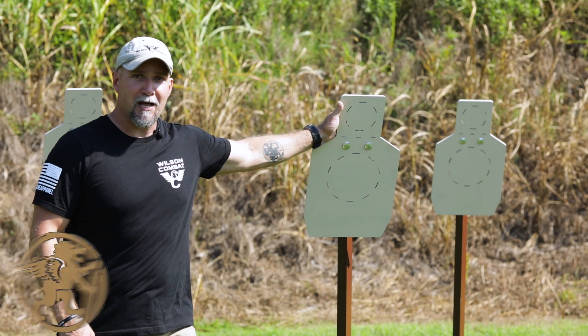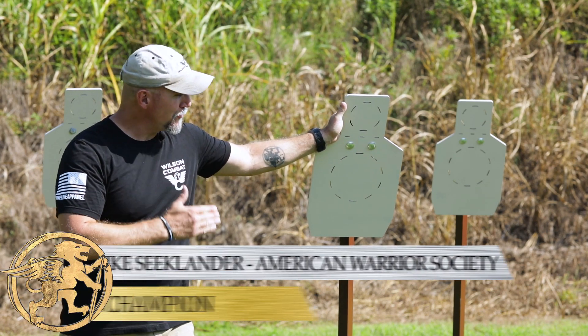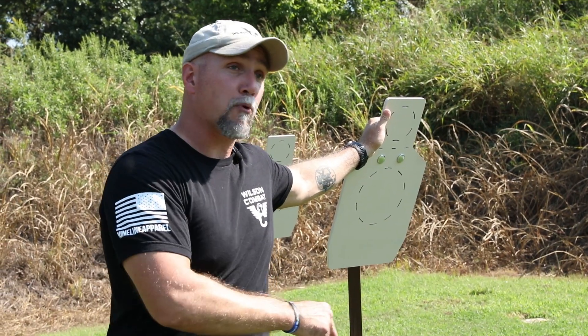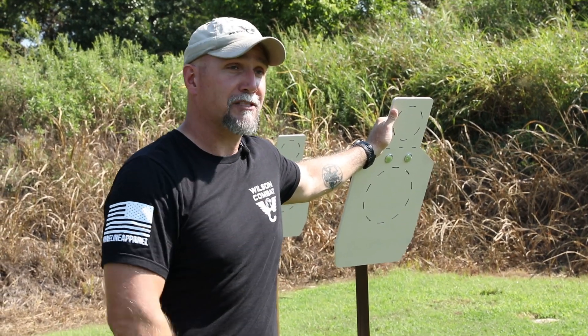Hey folks, Mike C. Kleiner here with Team Wilson Combat, and as you can see I've got some new steel targets. I'm super excited about these things and I can't wait to tell you about all the features that these guys have incorporated — in my opinion the best steel target design out there.